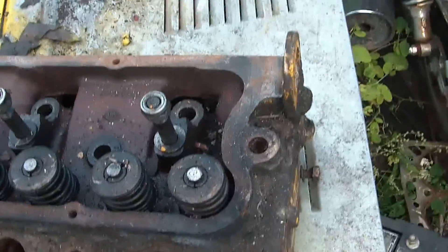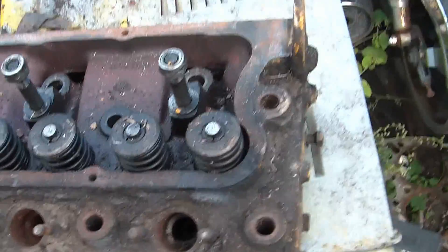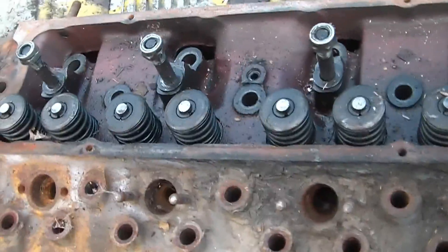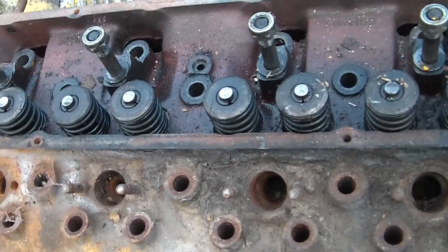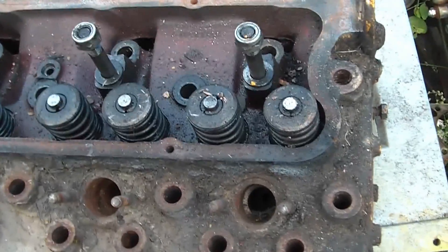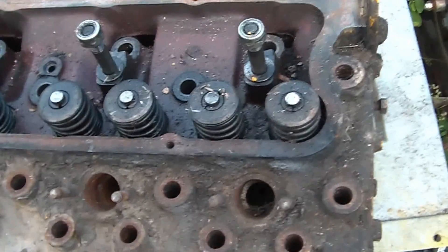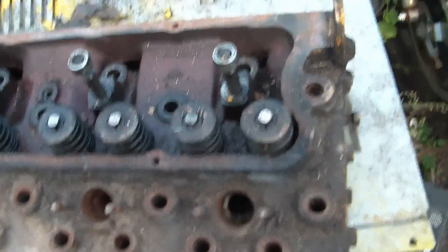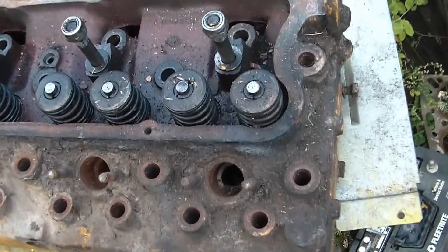The video for today's purpose is how to remove valves from a cylinder head using basic hand tools. The head I'm taking the valves out of is for a diesel engine — it's a Perkins 4-cylinder, 236 cubic inch.